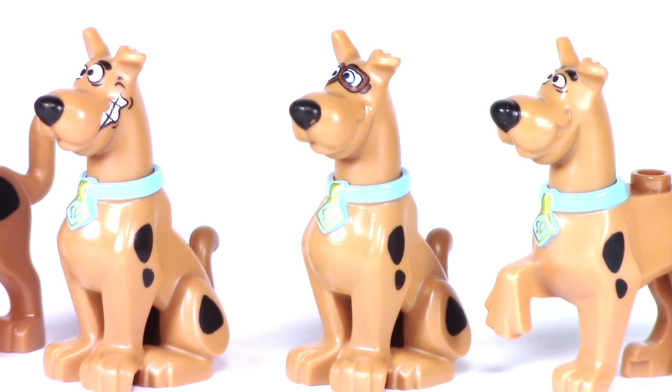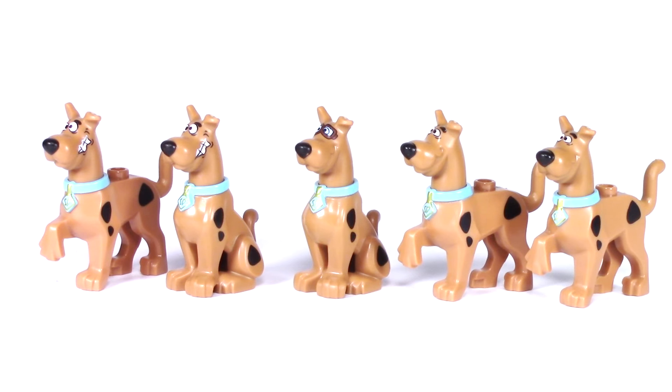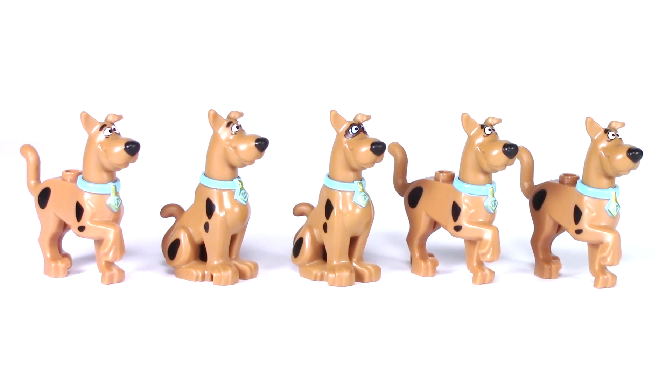We can see the other major difference when we turn them to the side, where the Scooby-Doo on the left has this grinning teeth look. Here we can see all five Scooby-Doos from the side and you really get a good sense of that walking and seated poses. We can also see that the black spots are in all the same locations even if he's seated. And here we have the Scoobies from the other side so you can see the spots.